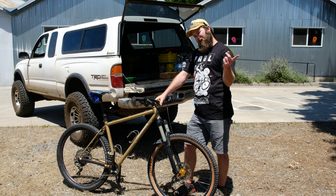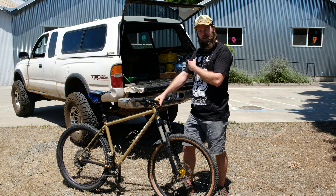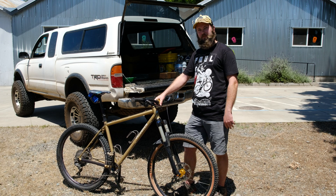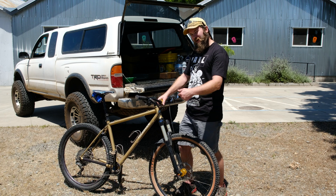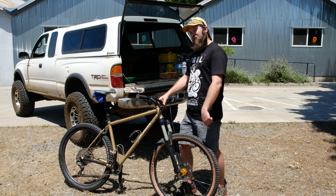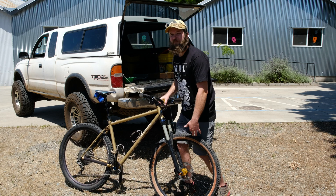I've got this here bike and it needs to go into this here truck, so I've got to take my wheel off. I'm just going to pop this skewer, unthread it, and then I'm going to put it back in and it's going to go right back to where it was. Everything's going to be great.